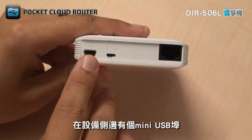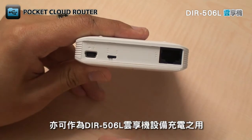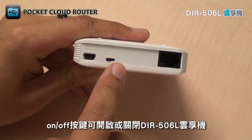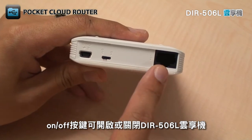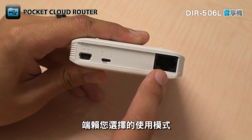On the side of the device, there's a mini USB port which connects to any powered USB port to operate and charge the DIR506L. The on-off switch turns the DIR506L on and off. And there's an Ethernet port that connects to your modem or a wired device depending on what mode you're using.